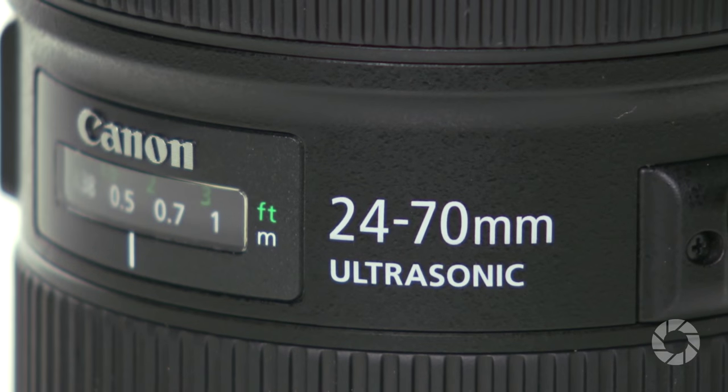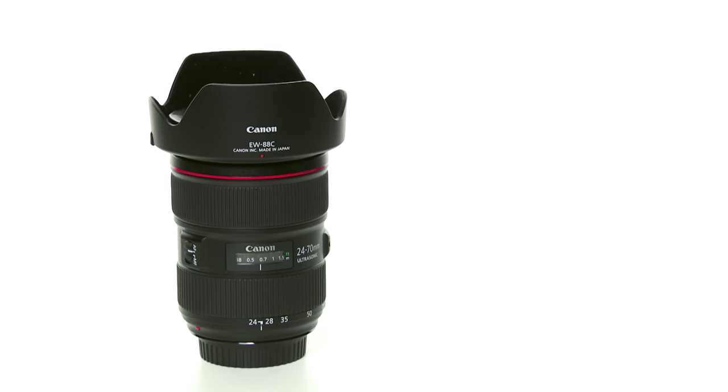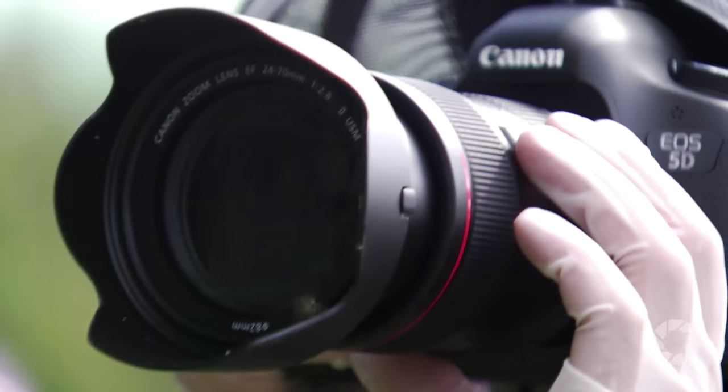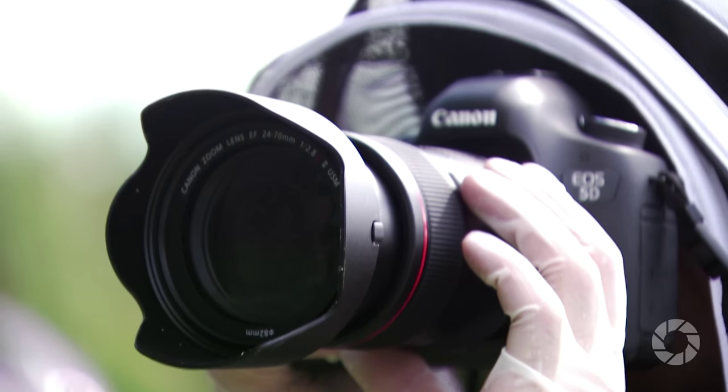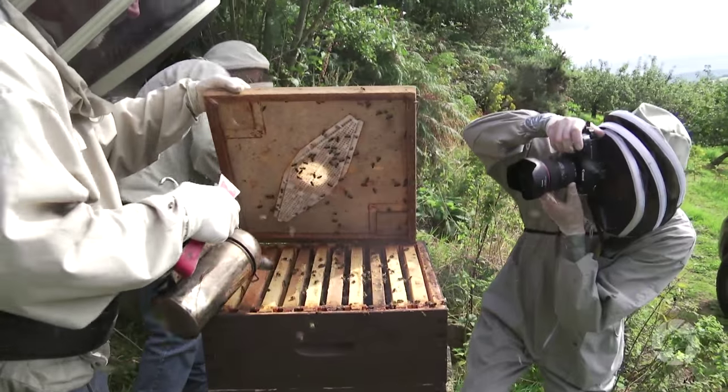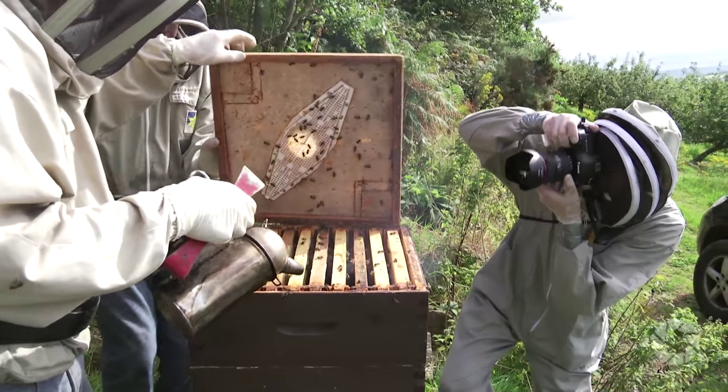Hi, welcome again to AdoramaTV. My name is Marcin Lewandowski. Today I'm going to look at Canon's flagship standard zoom, the EF 24-70mm f2.8 L2 USM. As a tool aimed at professional photographers, expectations of this lens's performance are quite high, and straight off the bat I must say that they are completely fulfilled.